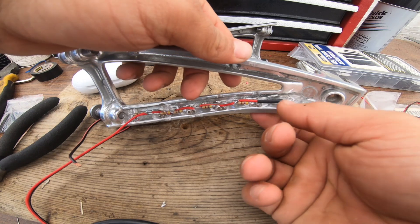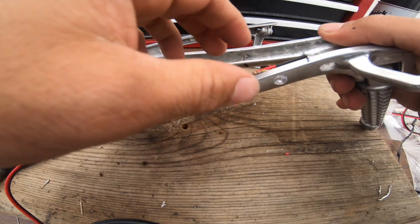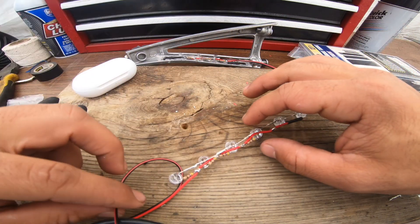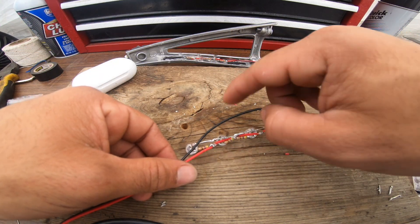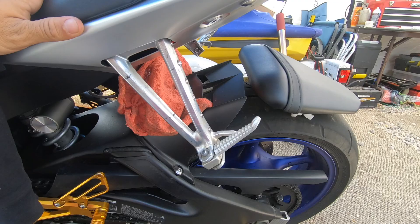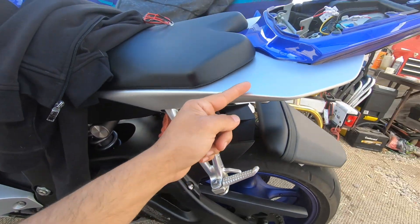I'm pretty much done with soldering - one more spot to go. I'll pop the LEDs out one by one carefully, solder this last negative lead, and we should be done.